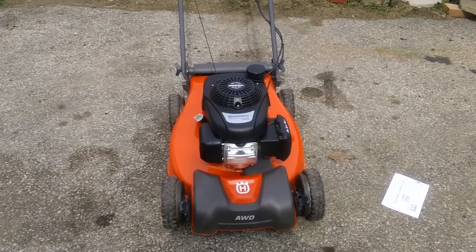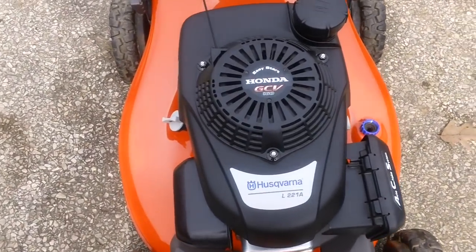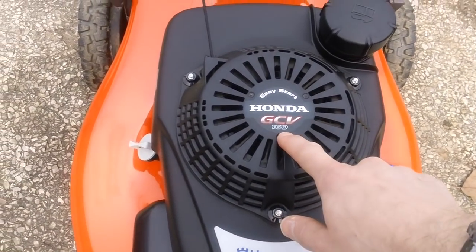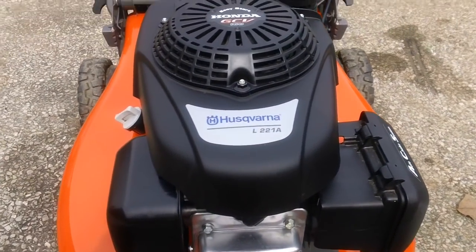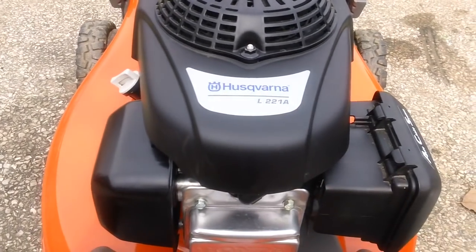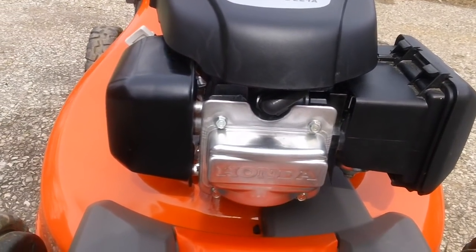This machine has the GCV 160 Honda engine on here, as marked on top of the recoil unit. This machine is designated as the Husqvarna L221A specifically, and it has the Honda overhead cam engine on here.